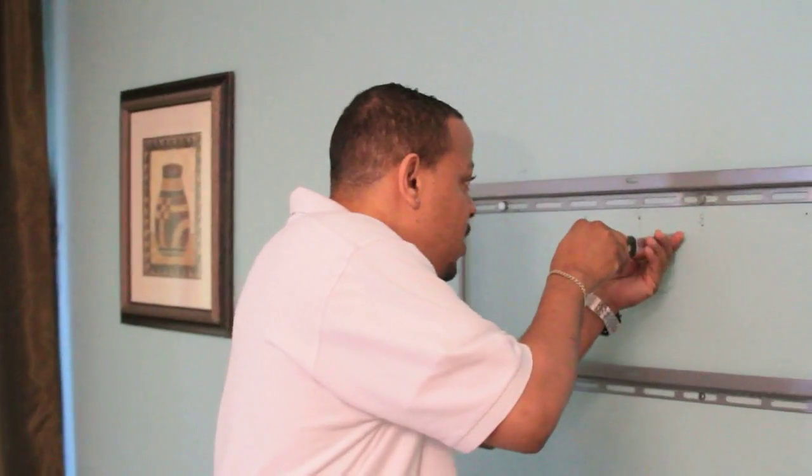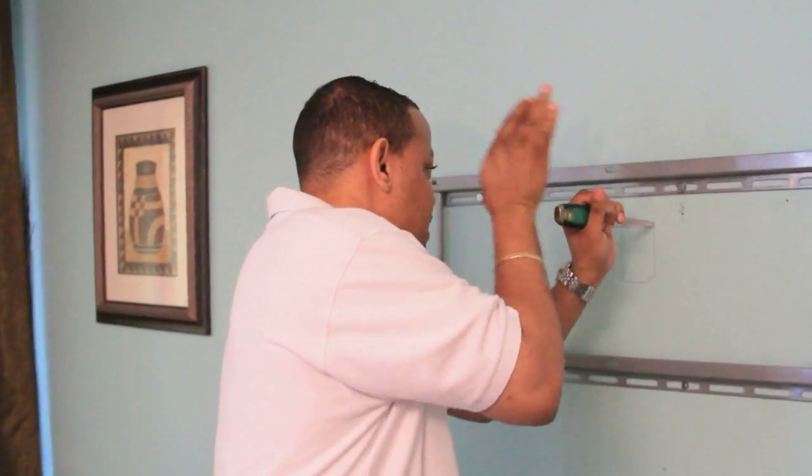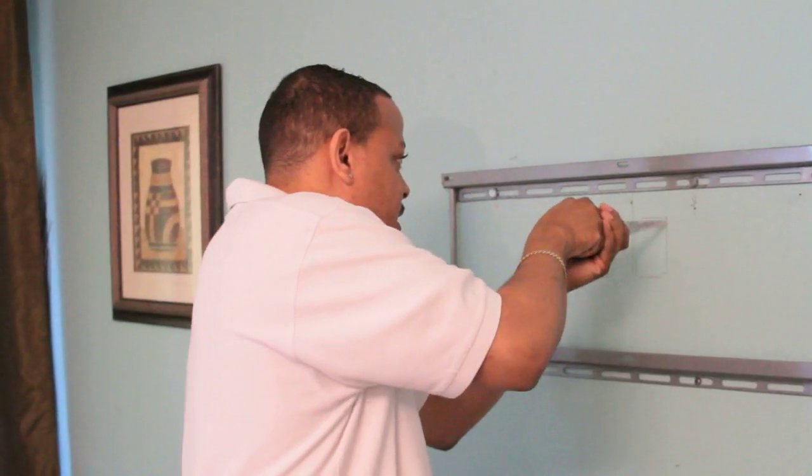So the next thing you wanna do is cut out these holes. You take your standard drywall saw, go on the template, and start cutting.